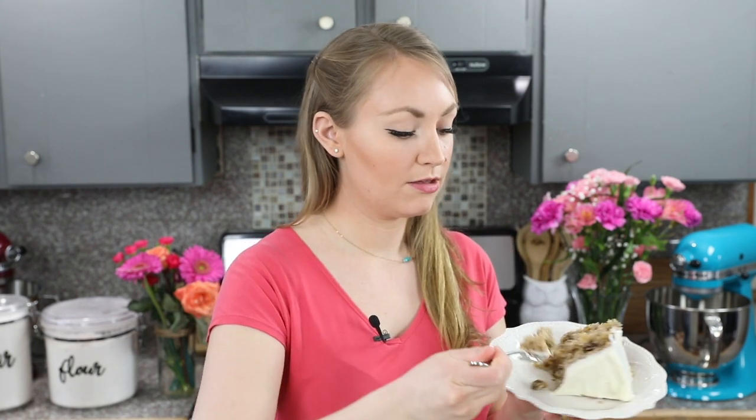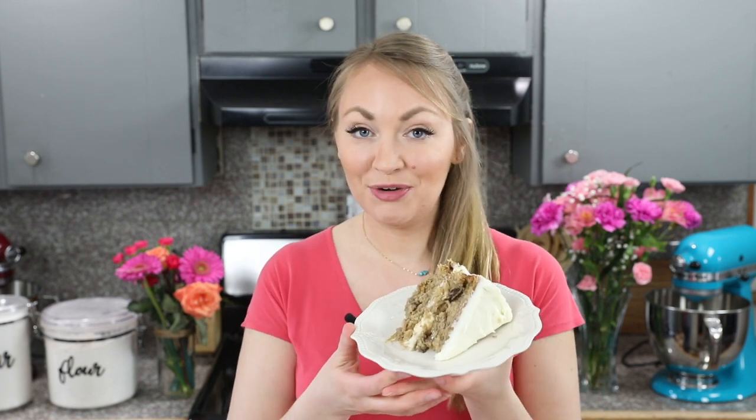And that is how you make hummingbird cake at home. I really think you guys are going to love this moist, flavorful cake — perfect for springtime. If you try it out, please let me know what you think. Thank you so much for watching, and I'll see you next time. If you enjoyed today's hummingbird cake recipe, I'd really appreciate a thumbs up — make sure to subscribe and hit that notification bell. Here are a few other recipes you might like as well.